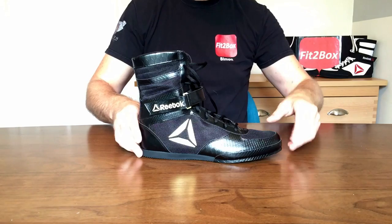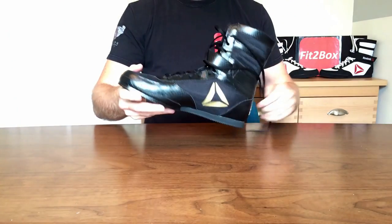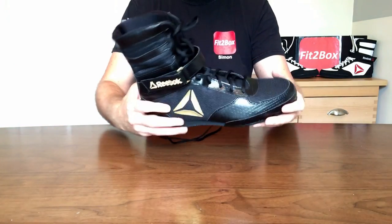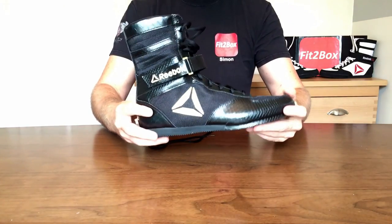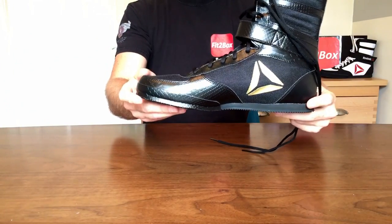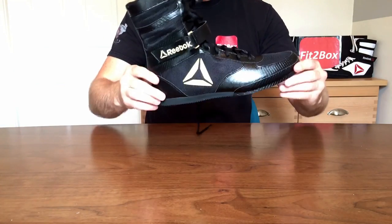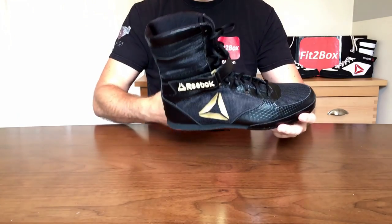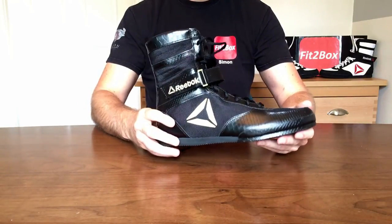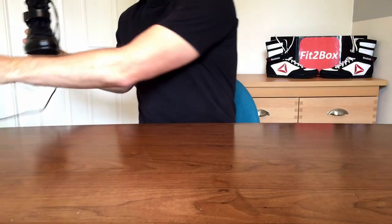In terms of quality and durability, there are a couple of lads at the gym who've got the original versions and they are holding up absolutely superb. One lad's got some white ones — they're a little dirty, he just needs to wash them — but these being black is another advantage, as they won't look too dirty with use. In terms of comfort, when I tried the previous version on they are a very comfortable boot, and that's why I'm super excited to try these out in sparring later in the week.